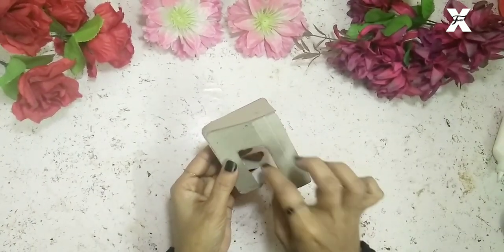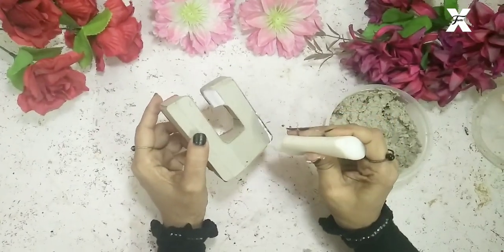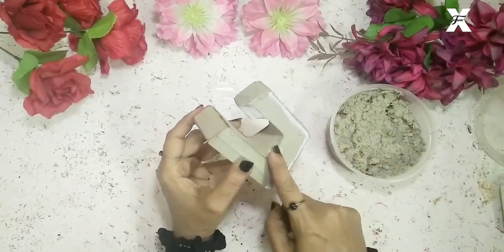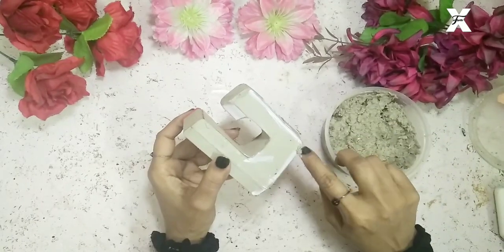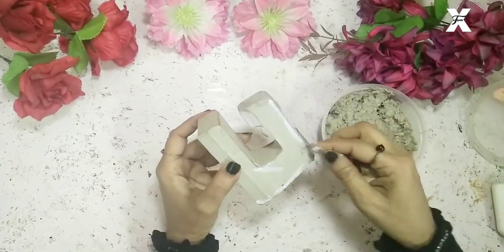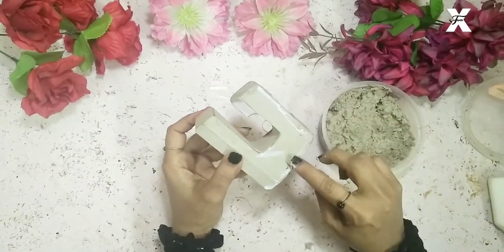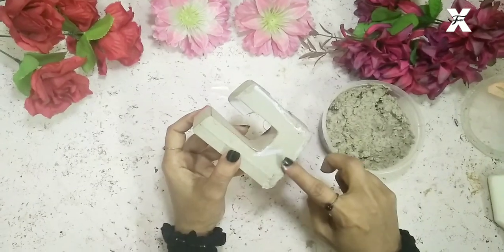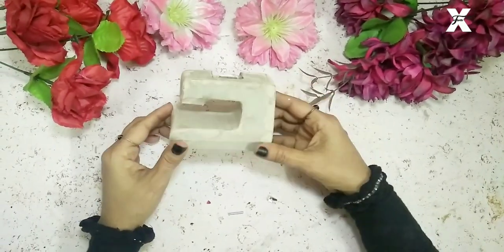After doing this, the edges are not proper, so I'll start using my paper clay and smoothing out the edges. This paper clay gives a very pure and smooth finishing. Once it's nice and dry, as you can see, this looks great.